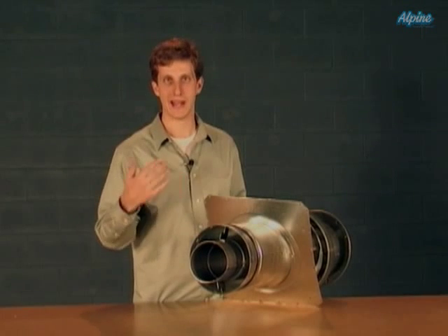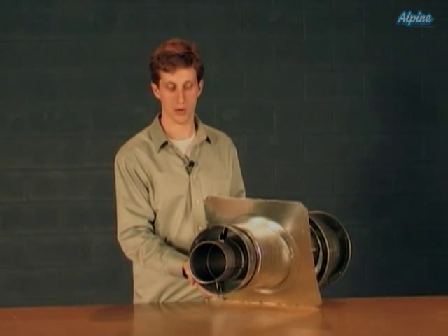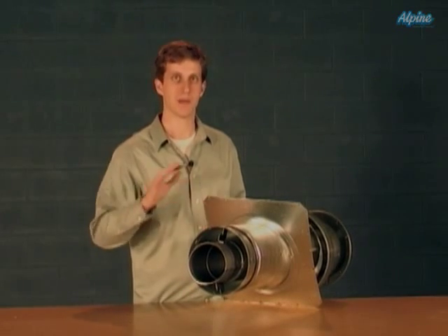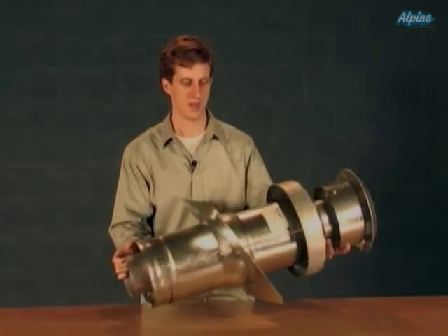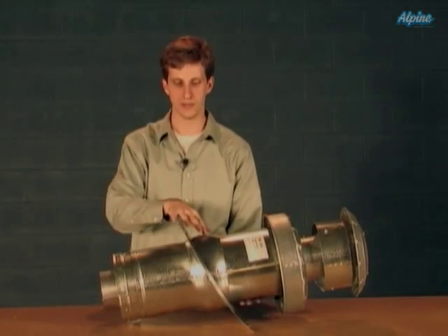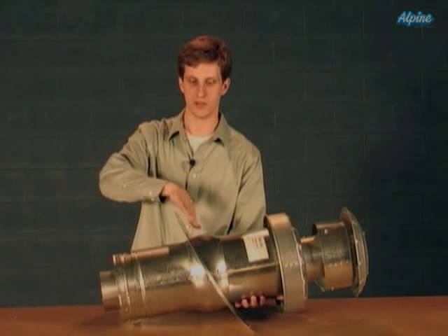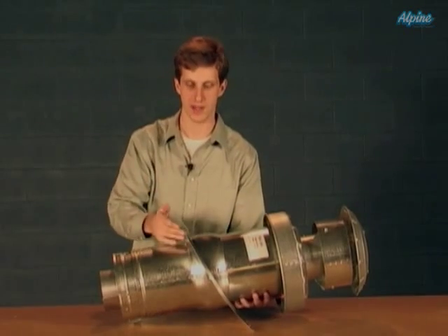It never mixes with the air that's being heated or cooled if you have air conditioning in your home — it's always kept separate from that air. You can see right here the roof jack flashing, so this is the part that will actually connect to the shingles on the top of your roof.